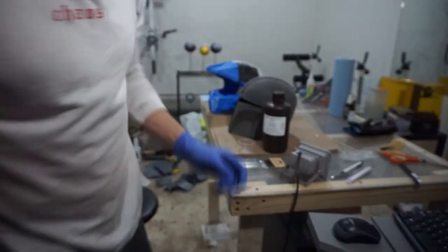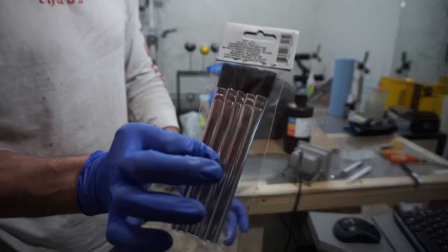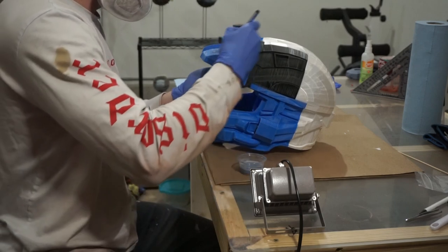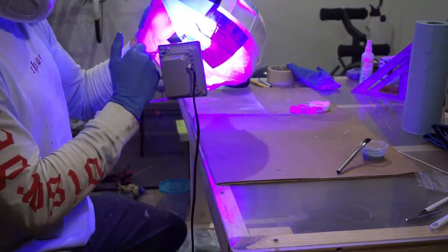I used UV resin on this project like I did on my Black Ranger and Mandalorian helmets, though I've since stepped away from it due to toxicity concerns. The process: pour into a small cup, paint it on in small quarter panels at a time using a cheap dollar store brush, then cure with a UV light for about 30 seconds to a minute per section.